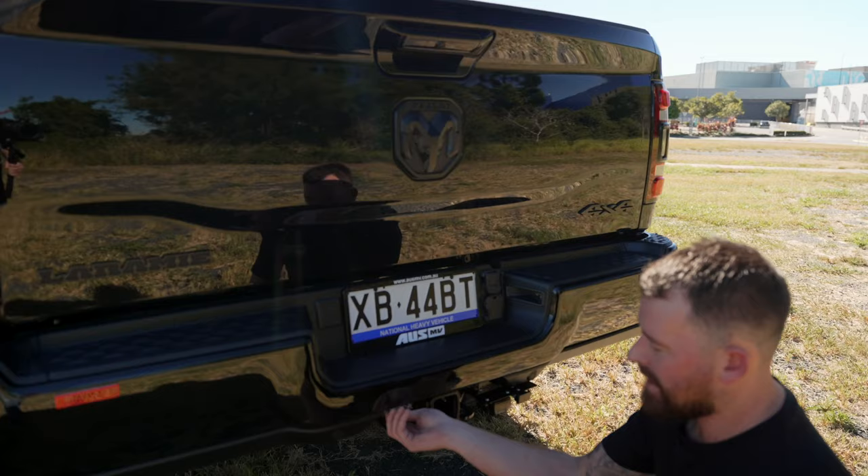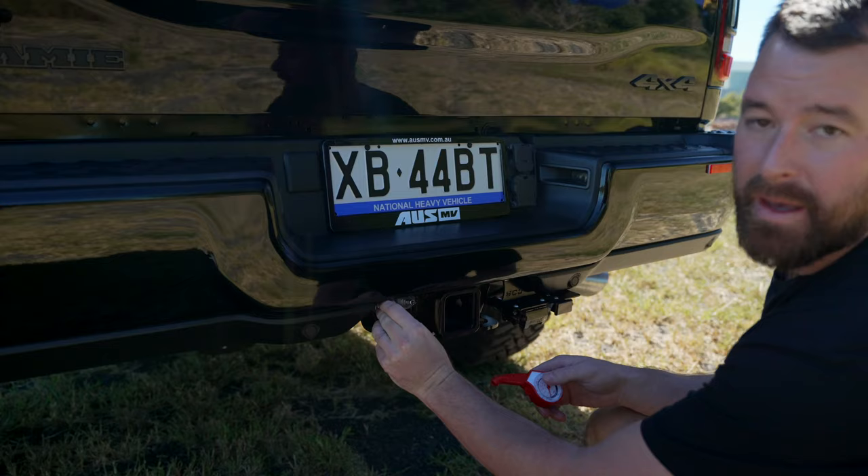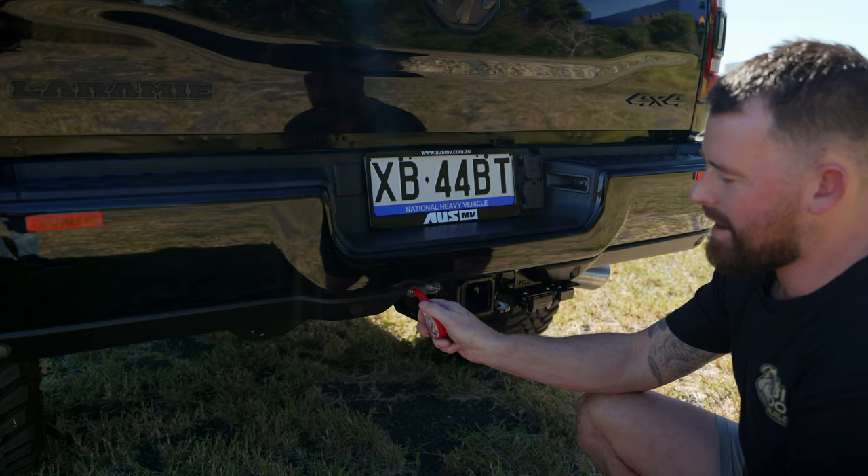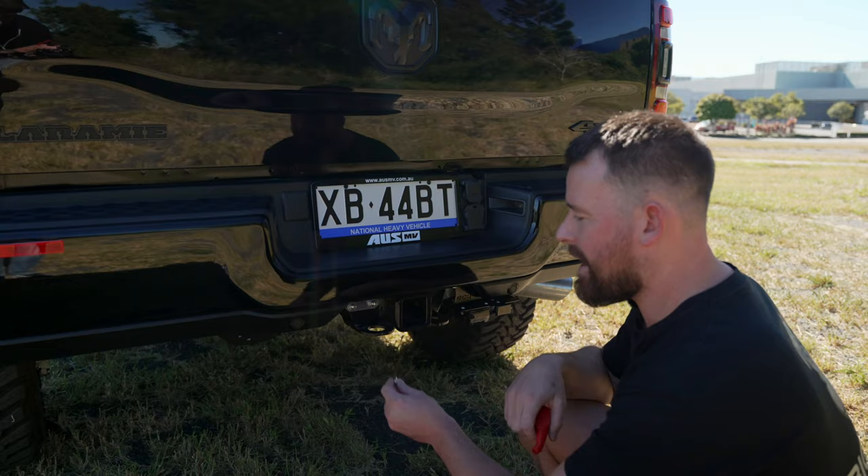So you can go to a service station, use a bicycle pump, inflate them manually, and when you want to let a little bit of air out you can use something a little more advanced than this $3 one from the shop. You can simply let some air out and check the pressure you're running. We always recommend running about five PSI in the bags so they've always got a little bit in there and you don't pinch them when you're off-roading and the coils are flexing.